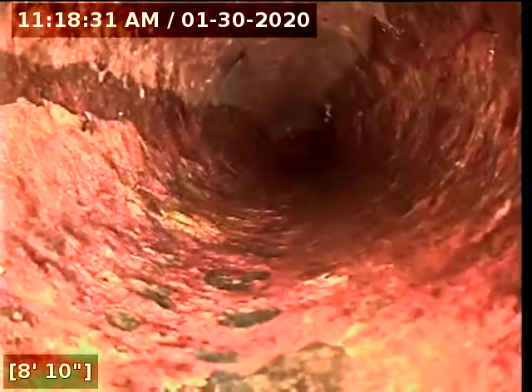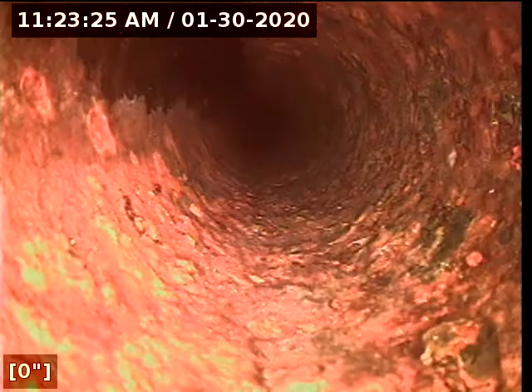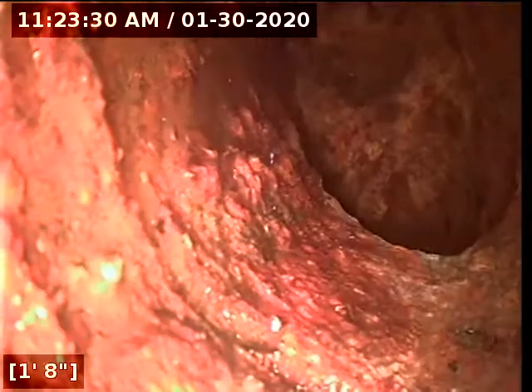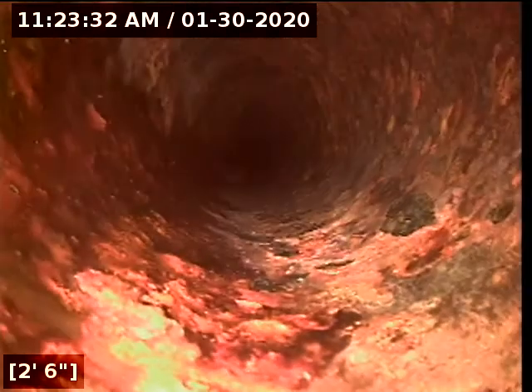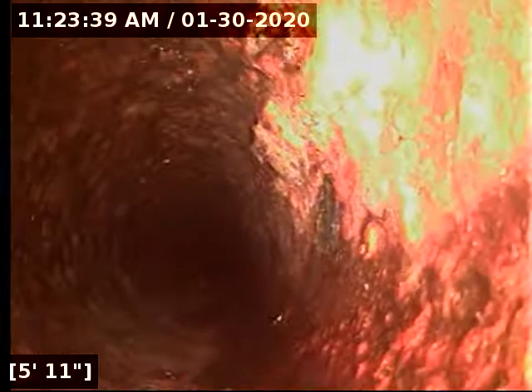Once we get to the base of the stack, I will pause the video and resume once I get to the other base of the stack. We're at the base of the stack on the back side of the house. The base of the stack of the bar sink was completely filled with cast iron, so that would also need to be jetted to get rid of the cast iron scaling.